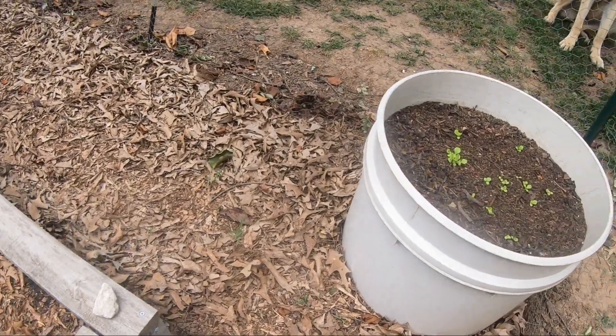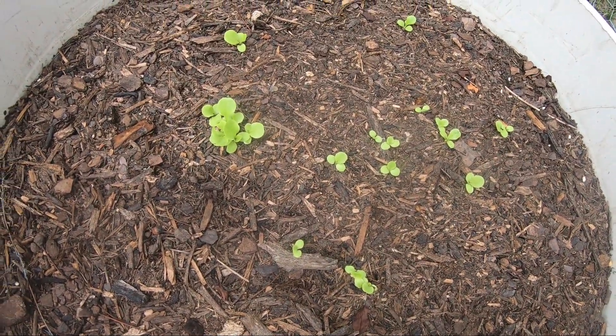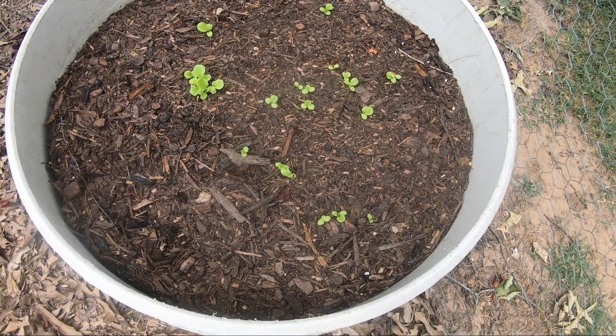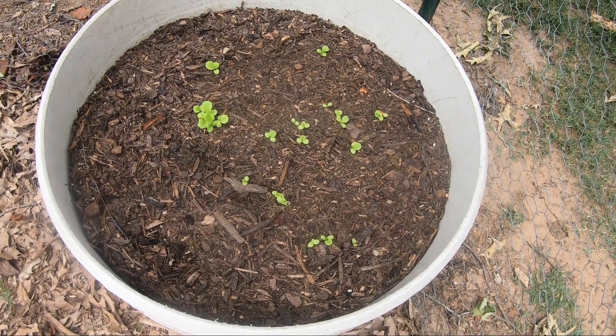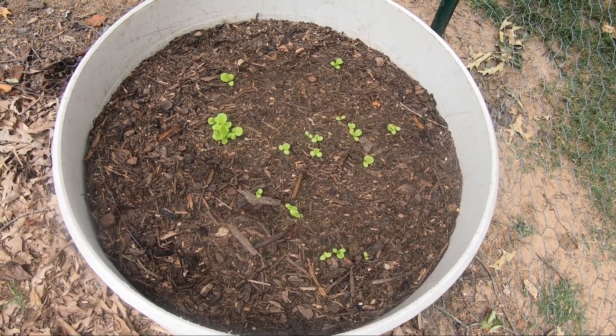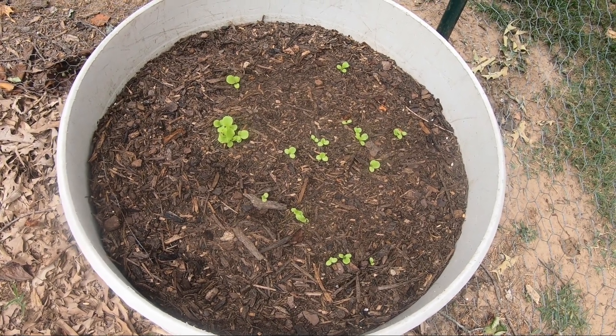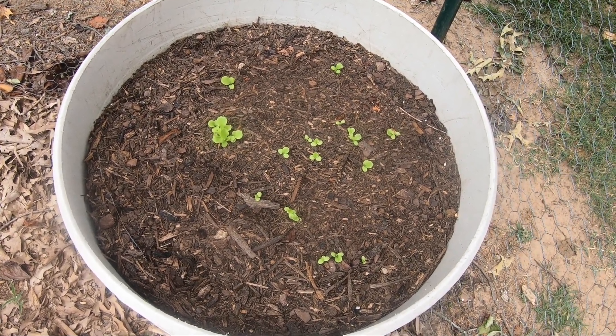And then finally, we'll take a look in here. We have just a little bit of lettuce. It is not growing very quickly, but I think the 90-degree weather has something to do with that. I'm not sure how it's going to turn out, but the idea was we wanted to experiment with this to see if we could get a late batch of salad greens. I'm not sure it's going to work, but we'll keep you folks updated.